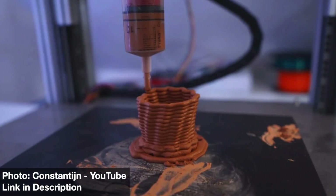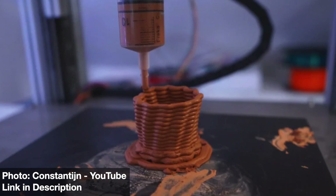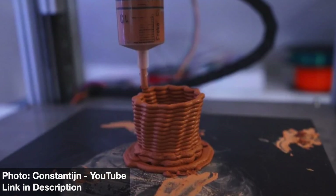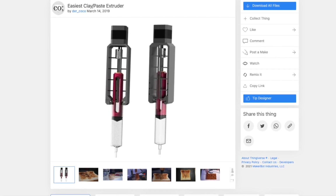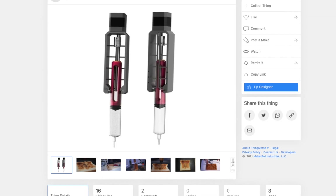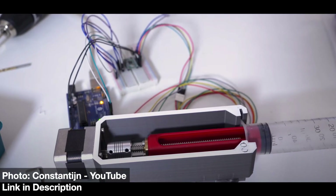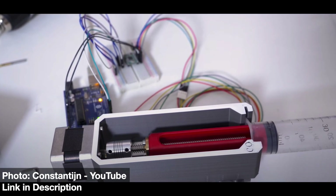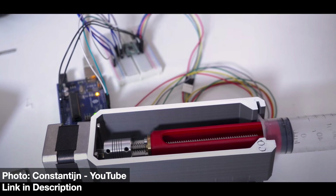I've wanted to make a paste extruder for a long time but never really knew where to start. I stumbled across a video by YouTuber Constantine where he designed and shared this clay extruder. These files are on Thingiverse so anybody can download and try them out, so I thought this would be the perfect platform for my paste extruder. If you're interested in the mechanics of how this extruder works, I highly recommend checking out Constantine's video — he does a great job of explaining it and it's just a total treat to watch.